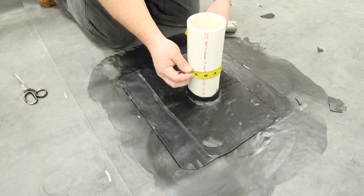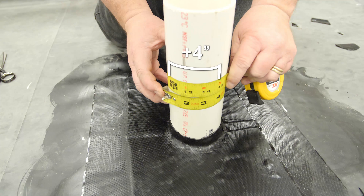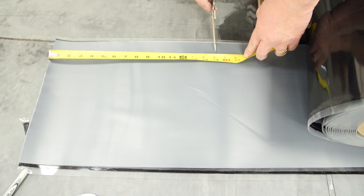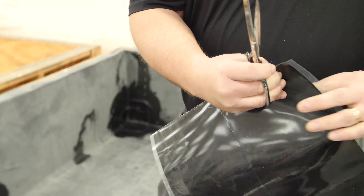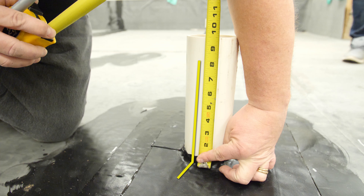Measure around the pipe and add four inches to provide a minimum three-inch vertical seam. Cut a 12-inch wide piece of uncured flashing tape to the length needed and round the corners. Measure and mark the pipe so that there is a minimum one-inch seam onto the deck.